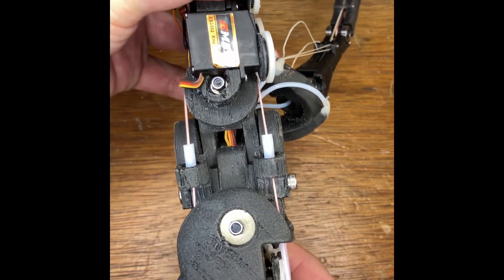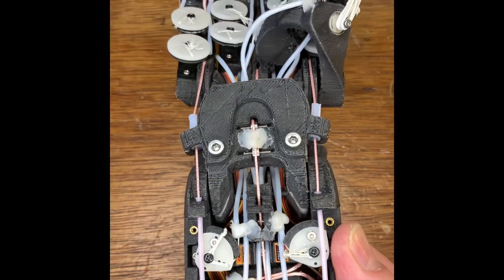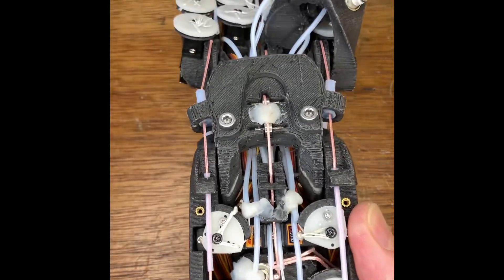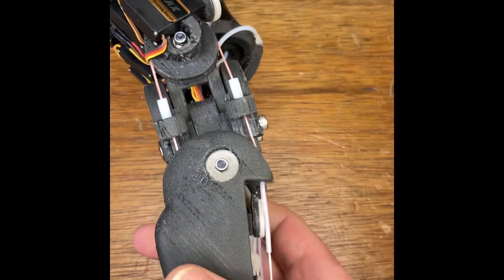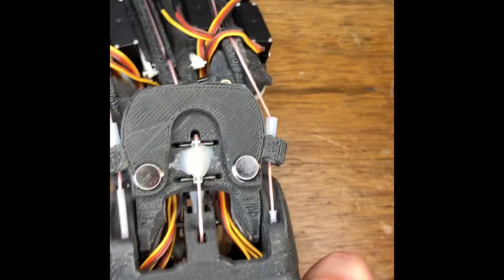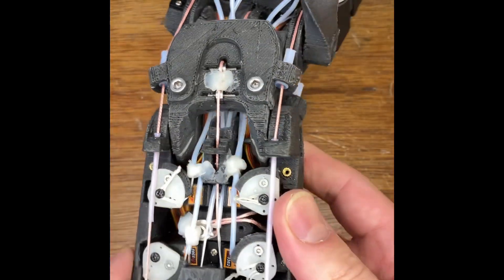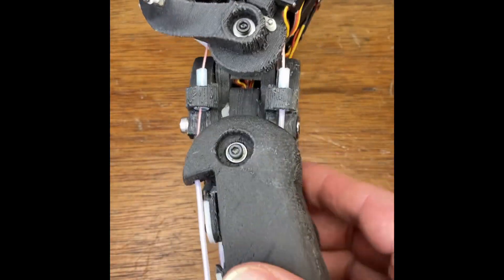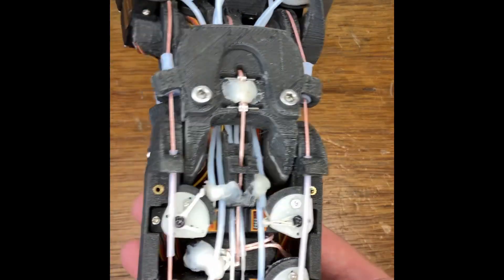There's a little bit of free play, but it's really not too bad, and the wrist is free enough — despite having all those tendons and wires passing through it — for the weight of the hand to make it move under gravity. Not in yaw, but in pitch, yes.